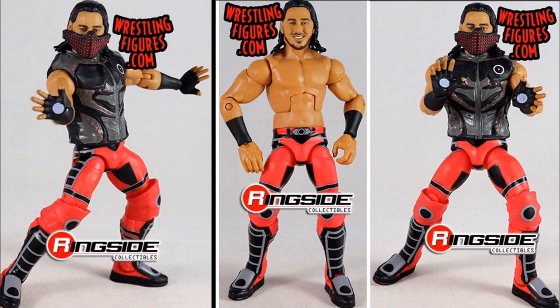We already knew what this looked like — they showed this at Access and then at another con as a prototype — so this looks great. I love it in the red, gray, and black. He just recently wore this attire at WrestleMania 35, so I think it's pretty cool that we're getting it this fast.